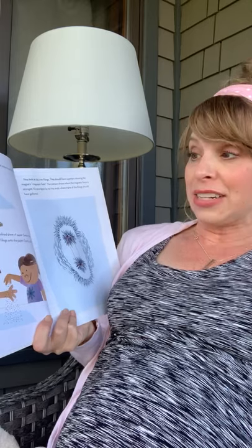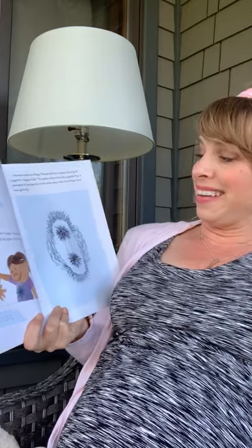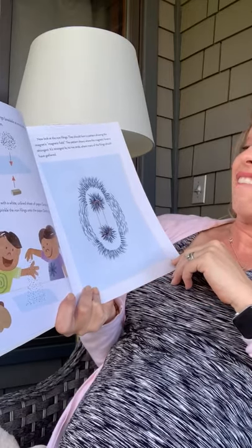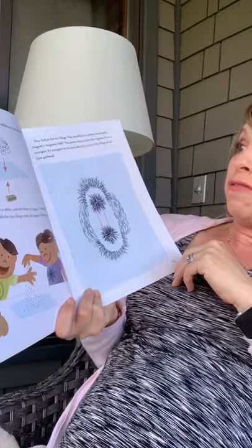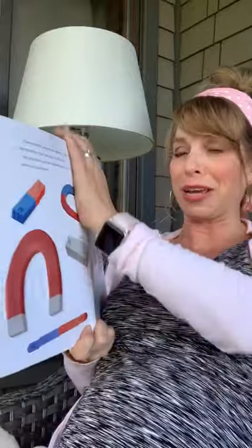A bar magnet and some iron filings — available at most hardware stores — will help you understand magnetism. Cover your bar magnet with a white unlined sheet of paper. Center the paper over the magnet and sprinkle the iron filings onto the paper. Gently tap the paper. Now look at the iron filings. They should form a pattern showing the magnetic field. The pattern shows where the magnetic force is strongest.